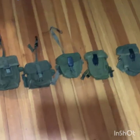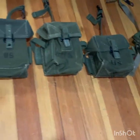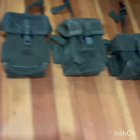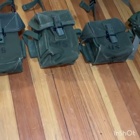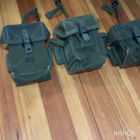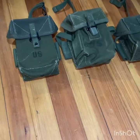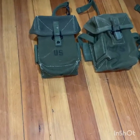Hey guys, so next part of the Vietnam gear guide — I'm going over every ammo pouch that would have been used by the Army in the Vietnam War. This is not Marines; I'm going to do a separate Marine guide because I haven't technically shown any Marine gear yet. Starting off is the universal small arms pouch.